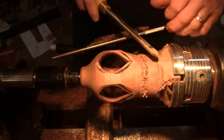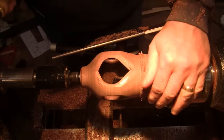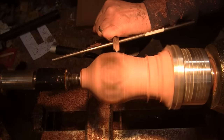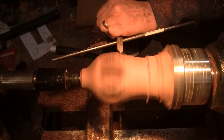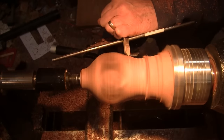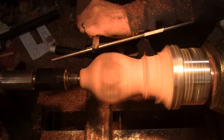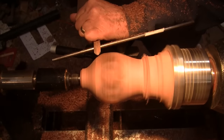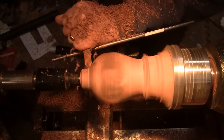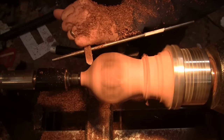I have quite a bit more to take off up here and I'll cut this away. I have a cup center that will go right on that.